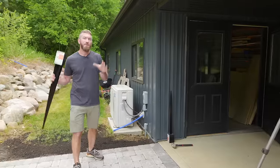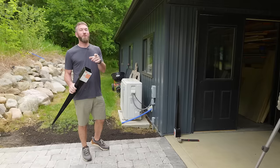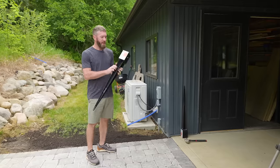We've got this beautiful paver patio done and we've got this unsightly AC unit back here. So we're going to now build a privacy fence in order to hide this stuff and my little storage area back here.